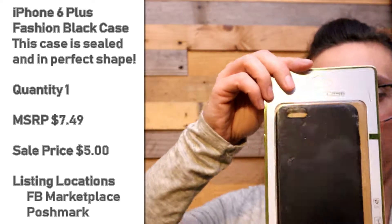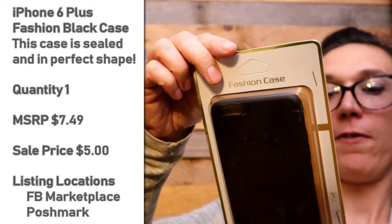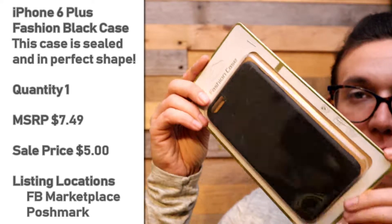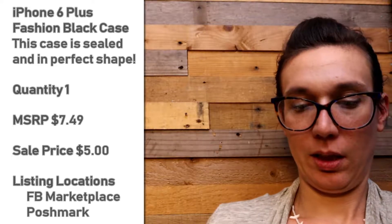Here is a fashion case. It is for an iPhone 6 Plus — non-slip matte surface. It's all sealed shut, I can't get to it. It is black.